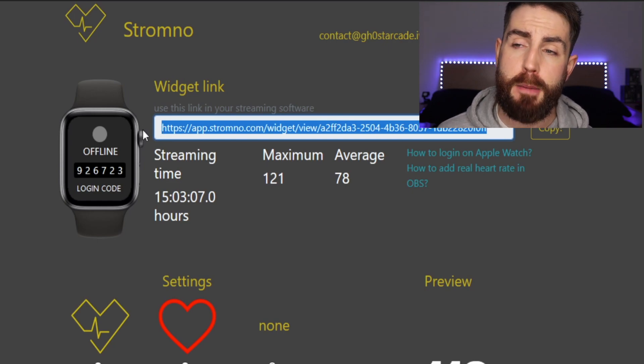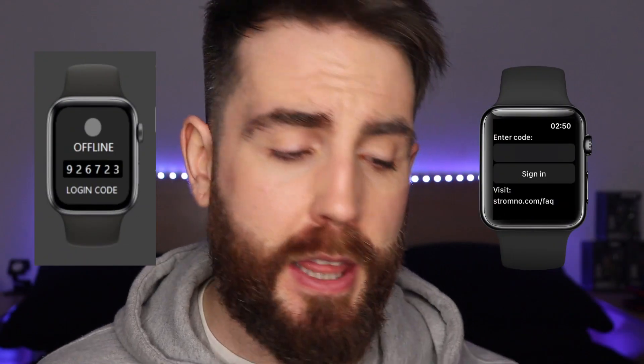This widget link will be for your stream. You can copy and paste it and put it into Streamlabs OBS, OBS Studio, Stream Elements, or any streaming service that allows browser source. Take your Apple Watch and whenever you go into the app, sign in using that code on screen. This code will refresh every couple of minutes, so make sure you put in the code quite quickly. Note from editing: every time you disconnect from the device and reconnect later, you will have to re-enter a new code. So make sure you always have that web browser loaded up whenever you're going to stream.